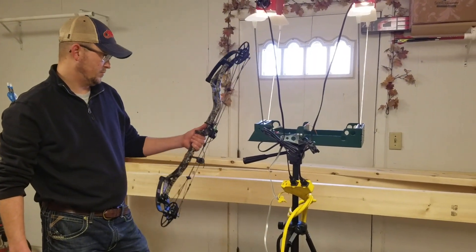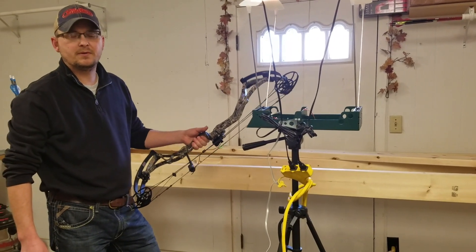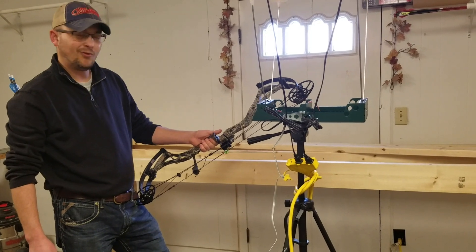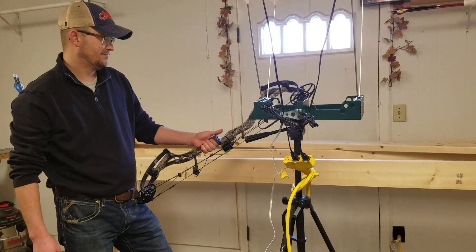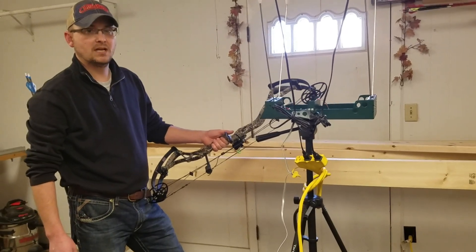Yeah, it's smoking fast — that's unbelievable. Not bad. A little bit of vibe, but when you get a stabilizer on it, you're not going to notice anything. Quiet. Pretty good bow. Well, thank you, Scott. Yeah, no problem.